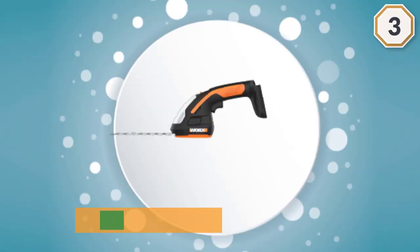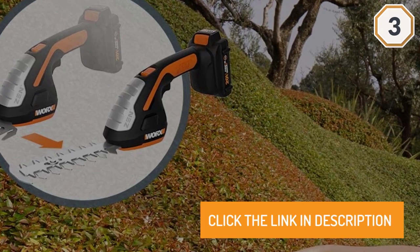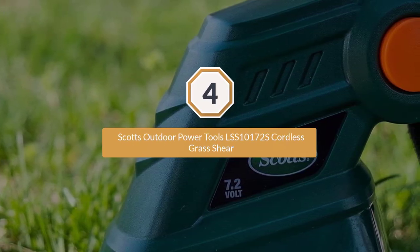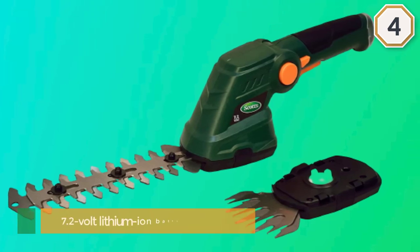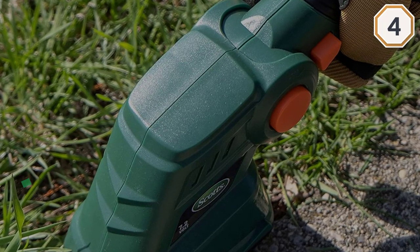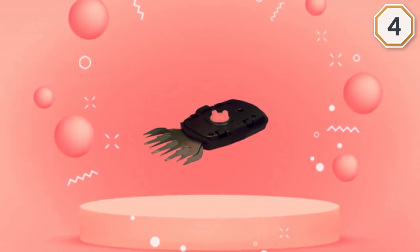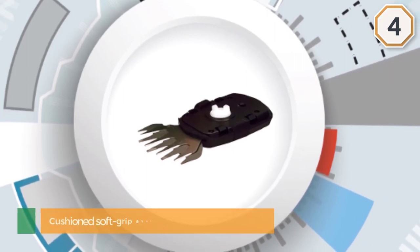Number four: Scott's Outdoor Power Tools LSS-10177 2S cordless grass shear. It is another 7.2-volt lithium-ion battery powered cordless grass shear. It includes a 6.5-inch hedge blade and a 4-inch shear blade. The cutting head is adjustable so you can manage the orientation to reach difficult spots. A cushion soft grip is available for comfortable handling, and at only 1.6 pounds it is very lightweight. Scott's Outdoor Power Tools offers a two-year warranty on this product.